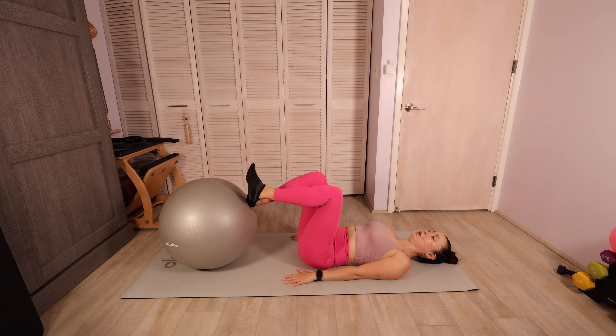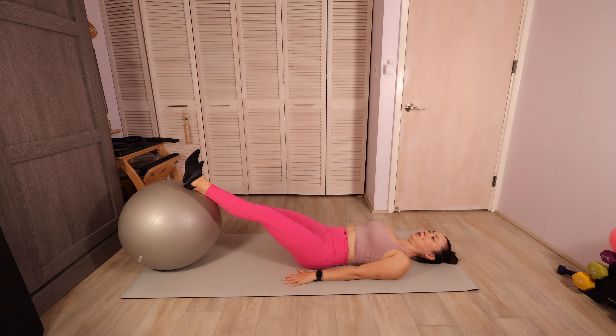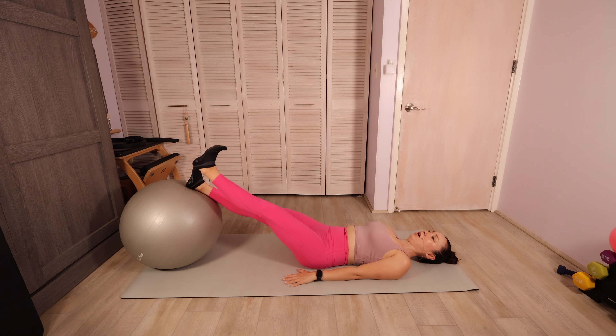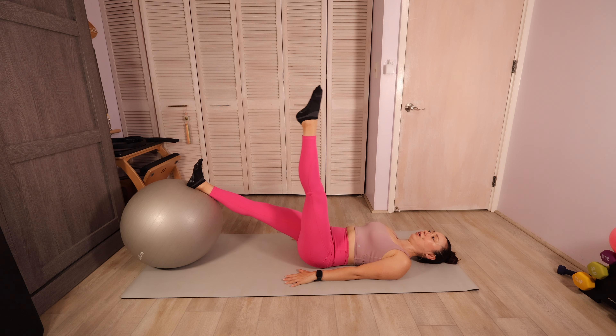Let's do one more here. Hold it out straight. You're gonna point that left toe, bring it up to your 90, flex that foot and lower it down. Check in with that ball — try to keep it nice and stable. Try not to let it move. If it's moving, you probably have to lower that range of motion a little bit or slow it down.